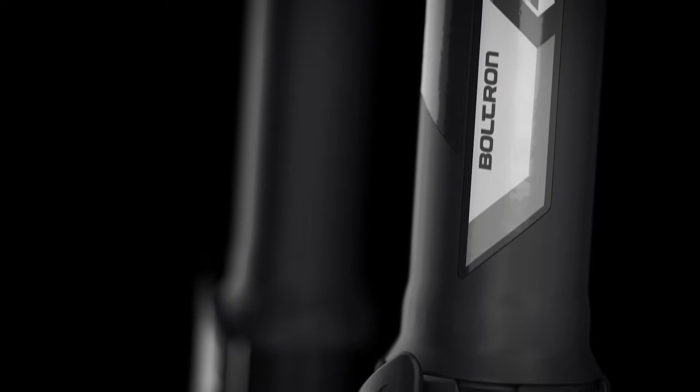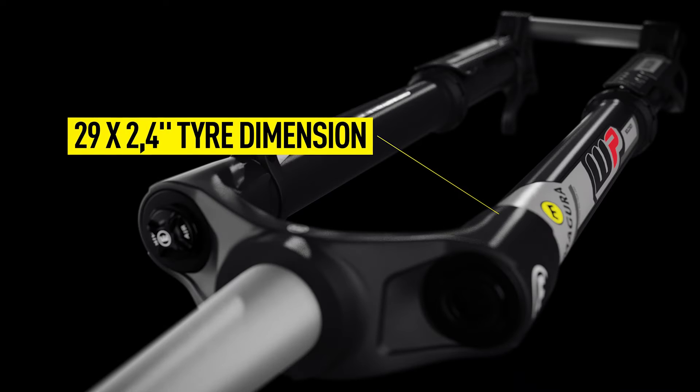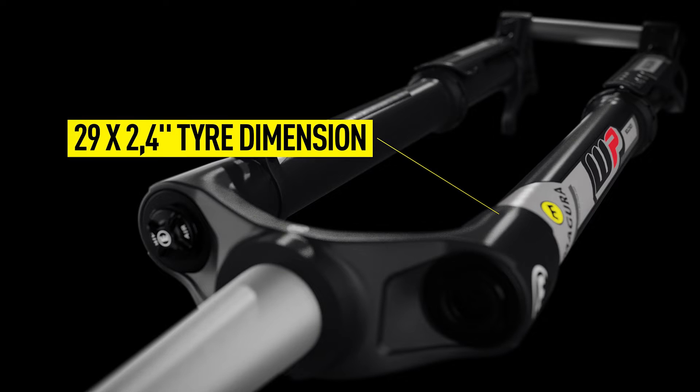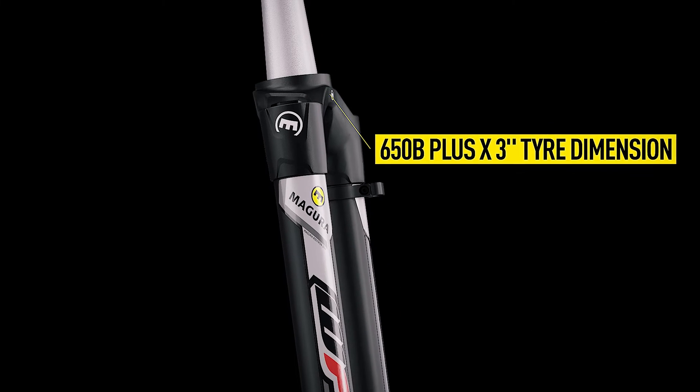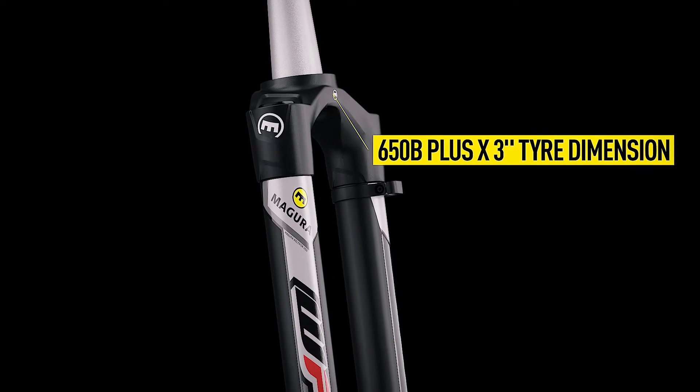The Boltron can accommodate two different wheel dimensions. Option one would be a 29-inch wheel with a maximum width of 2.4 inches, and the second option is a 650B Plus with up to 3 inches tire width.